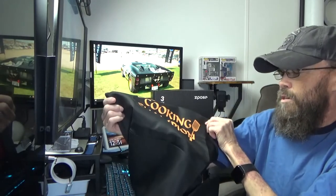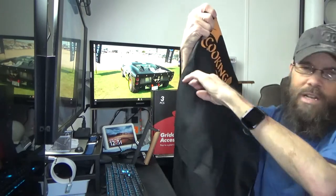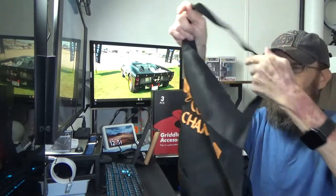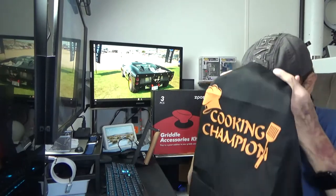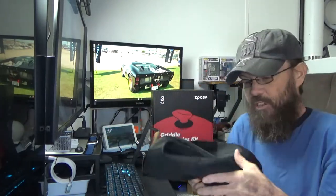Last but not least, and this may or may not get any use — it says 'Cooking Champion' and it has two pockets on the front. It's just an apron. It has plastic adjustments if you wanted to throw this on while you're cooking. That may or may not receive use, but it is a nice thing to have if you have some foods that are splattering and you don't want to get your clothes messy. Nice little inclusion.